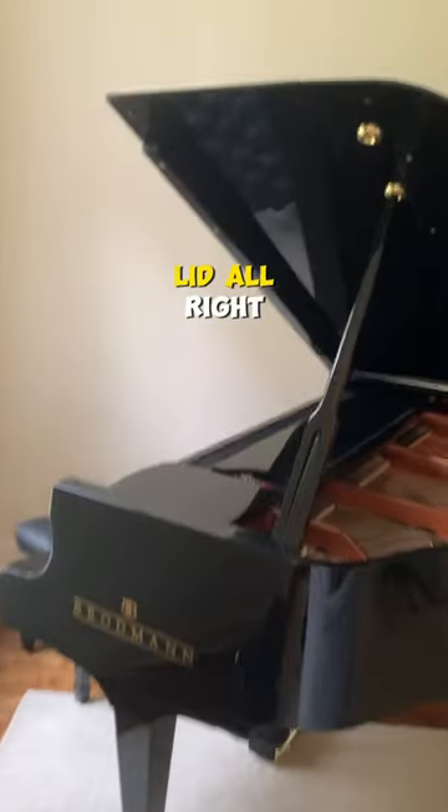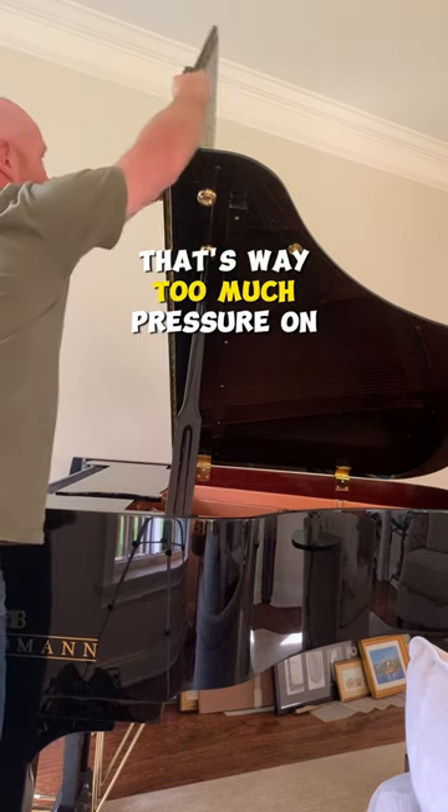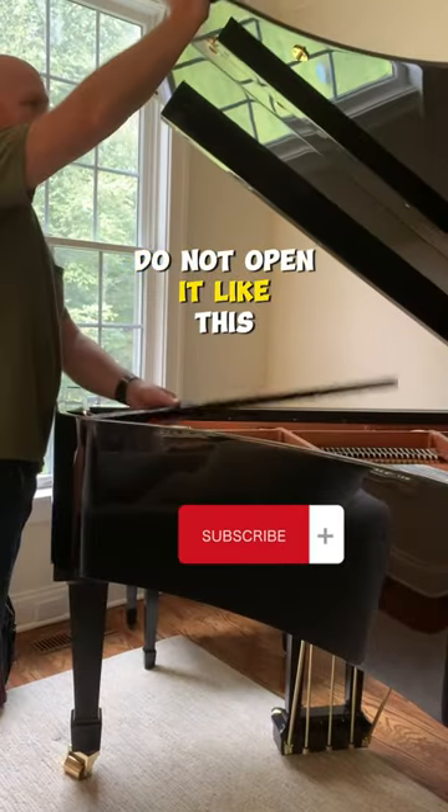What is going on with this lid? Alright, let's talk about how you're supposed to open a lid. That's way too much pressure on that hinge. It should be folded back like this. So when you open a lid, do not open it like this.